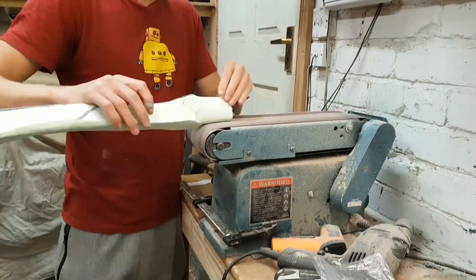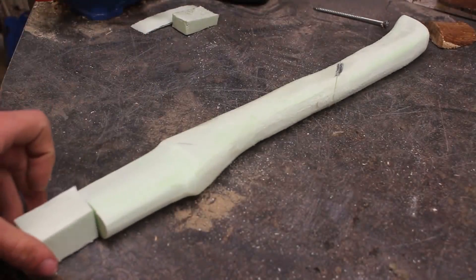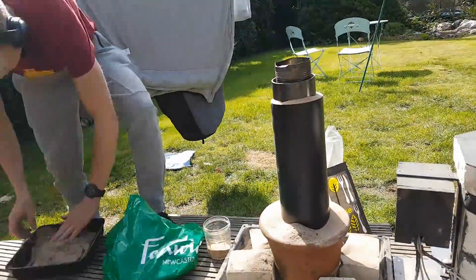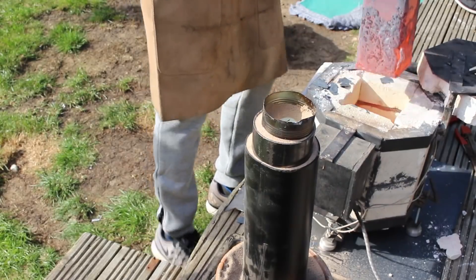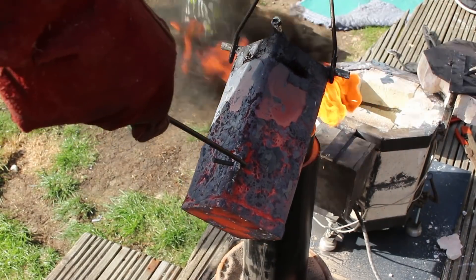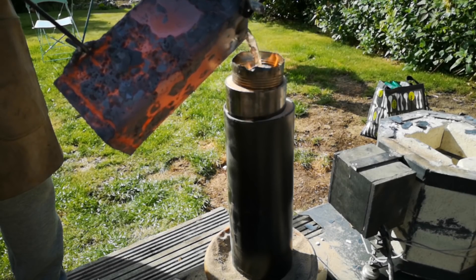Not wanting to give up on the idea, I gave it a second attempt, recarved another handle out of modeling foam — this time making it a nicer shape — then embedded that in sand again, remelted down the old handle with a few more new ingots, and tried to cast it again. This time the casting went a lot better: I didn't burn myself and I carried on pouring in one continuous pour, so hopefully it's worked better this time.